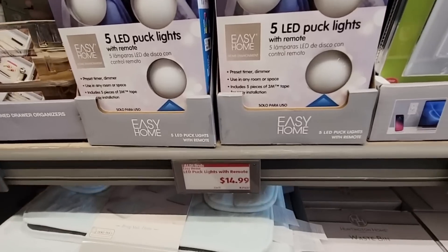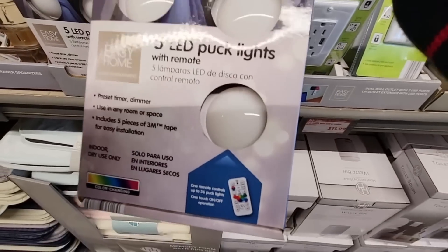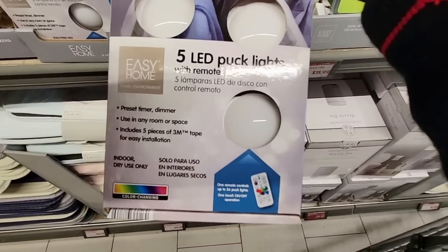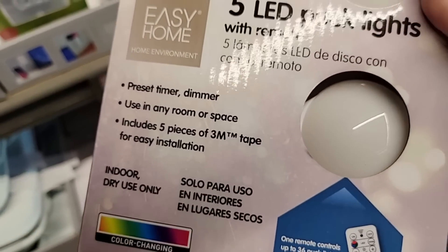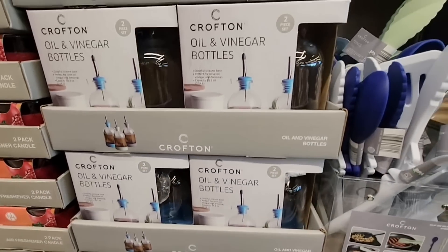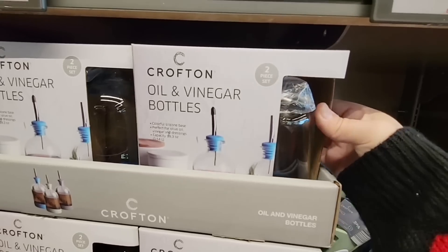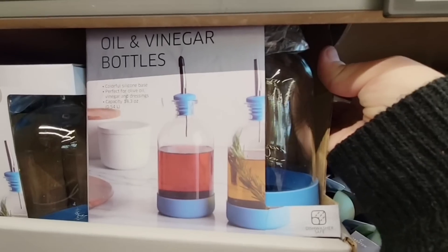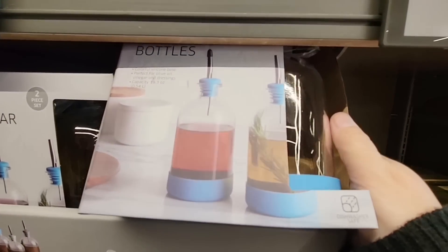These five LED puck lights for $14.99 — it looks like you have a little remote. These lights are really easy to install; you don't have to use any screws or nails, just put them anywhere you want. Indoor use only. And for $10.00, the oil and vinegar bottles. Depending on the oil — especially olive oil — they're supposed to be kept in darker bottles, but these are very clear. It depends on how much oil you use.